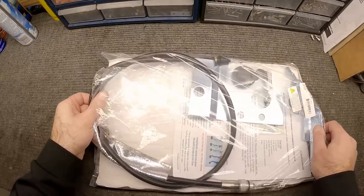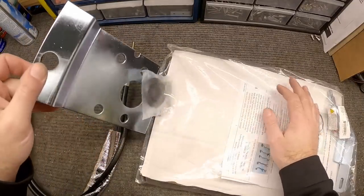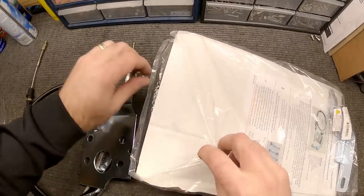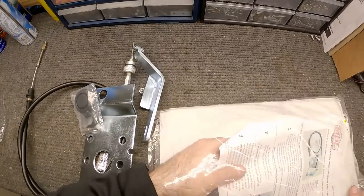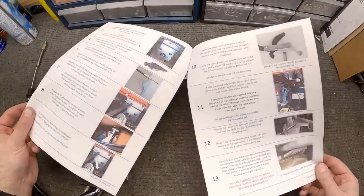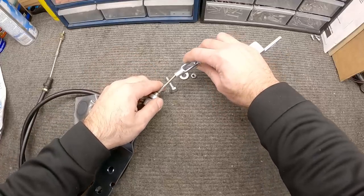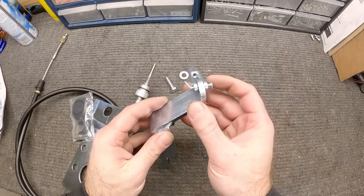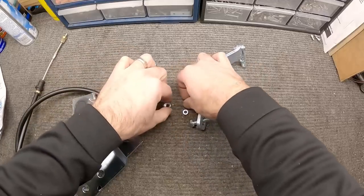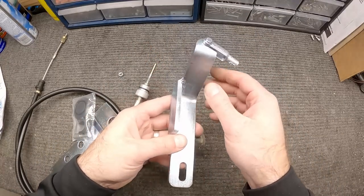This clutch cable conversion set from Modern Driveline is pretty deluxe — it comes with everything you need, including a piece that acts as a template for drilling holes and also mounts the cable. There's a piece that goes on the clutch pedal, a clevis, and clear color-coded instructions. I recommend taking the clevis off and threading it on as you feed the cable into the car — it's much easier to install on the threads at that point. This bolts up using the existing hole in the side of the clutch pedal; you don't need to modify the pedal at all.